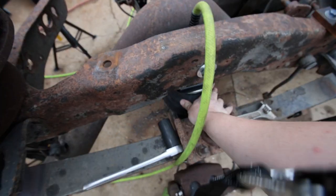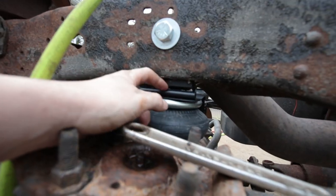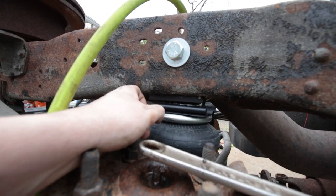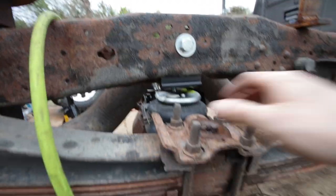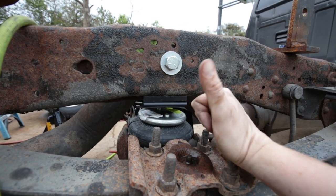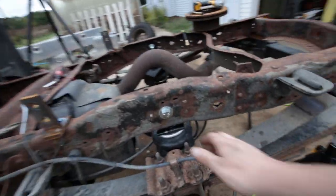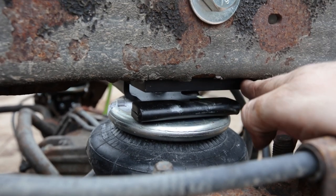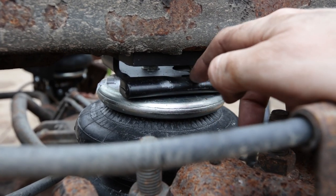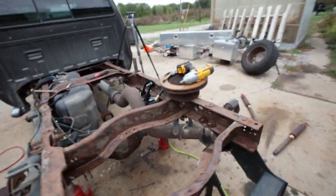I just got a couple pounds going in the bag here just to try and center it up so it kind of stays in place. There's a little spacer that goes down here — I might have that on backwards, I'm not sure. I just have a few pounds in there to hold it up so I can get my bracket centered. The bracket locks right in there and goes really easy.